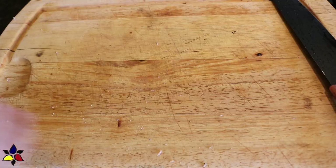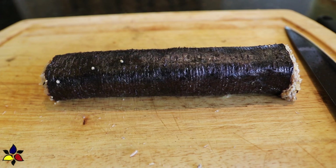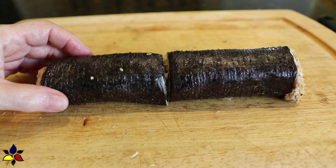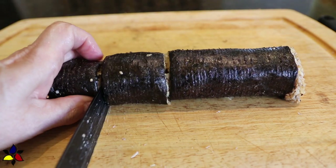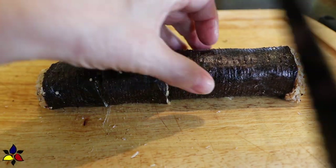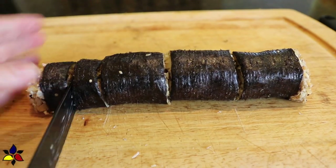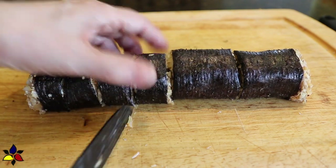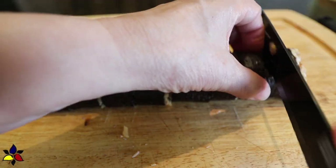Transfer your sushi roll onto a cutting board. The best way to cut it into even sections and get clean cuts that do not fray the nori is to wipe the blade of a serrated knife with a damp towel dipped in vinegar. Cut your roll in half and then clean the blade between each cut that you make — that's very important. To get eight even cuts, first cut the roll in half, then cut each half in half again to give you four quarters, and finally cut each quarter in half, which gives you your eight equal sections.